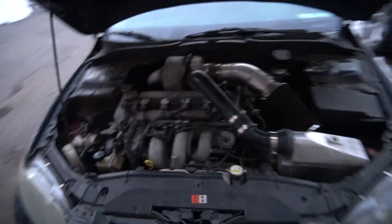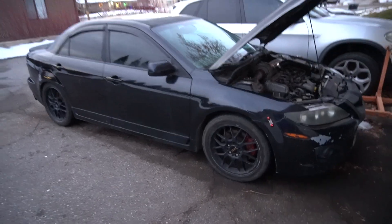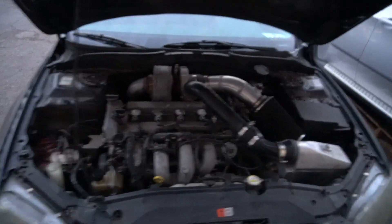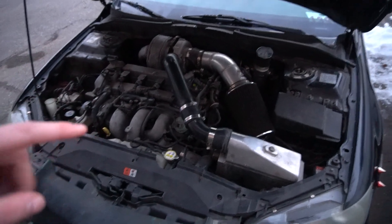I picked this thing up for a ridiculous price and I am super excited about it. I just wanted to get this video out to you guys to show you a little bit more of the Speed 6. You'll have to let me know what you guys think, and let me know if you guys liked the video.